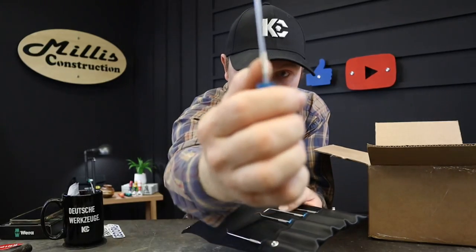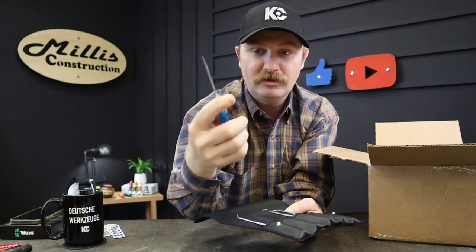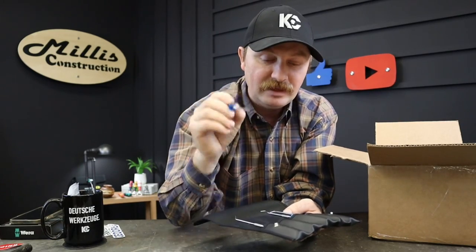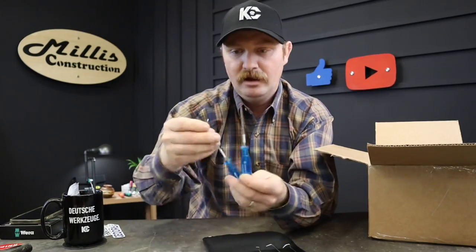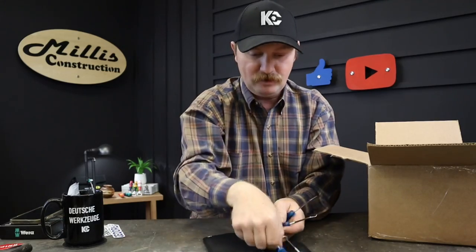These have knurling right here on the pick — you can see it right through here — so you can get that with your finger if you need to rotate it; you've got a really good grip there. They also have good bolsters on them. Just a neat, really fine pick set. You have a straight pick, and you have a kind of around-the-corner pick — a nice little hook. I think that one is great for getting down in and pulling a valve out.